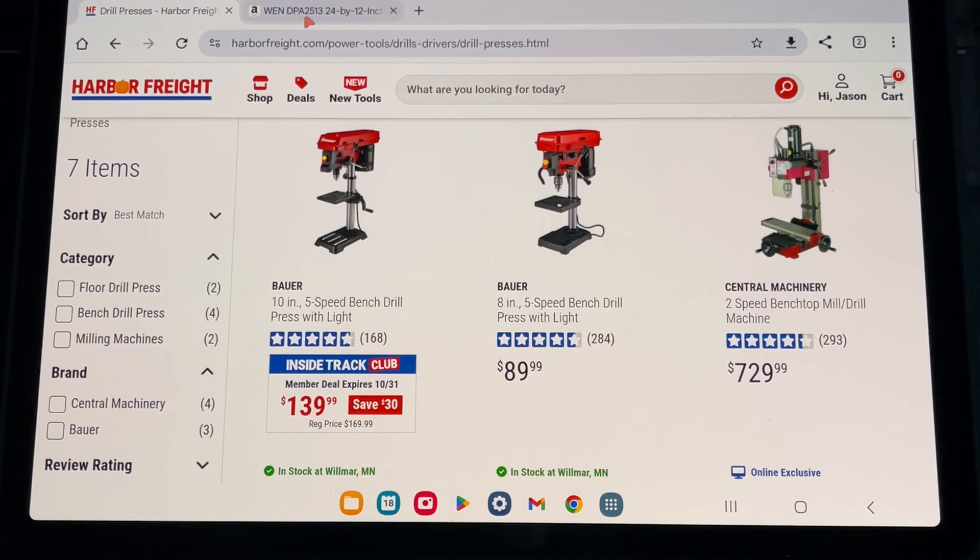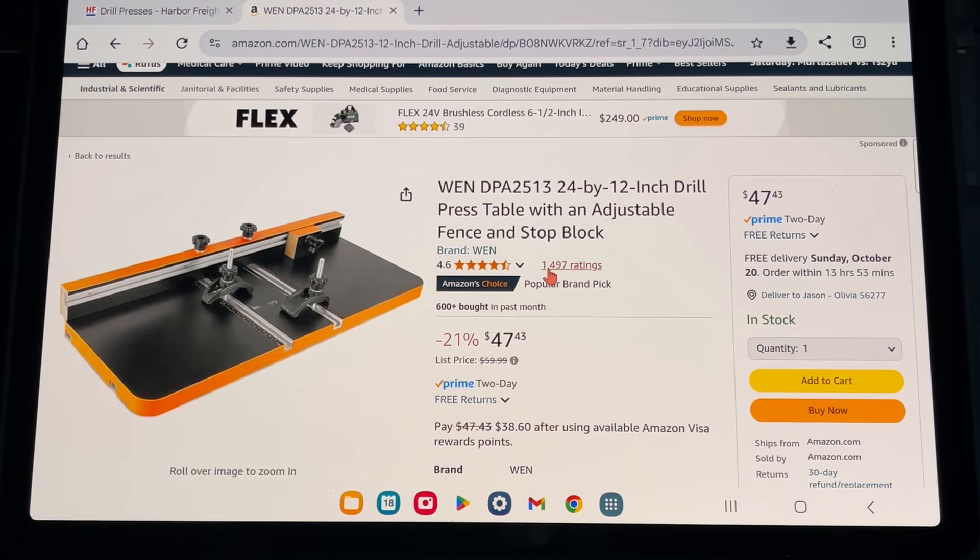One more thing I want to show you is a drill press table — here it is, also happens to be a WEN, and it's on my list but I don't have it yet. This gives you a fence in the back to cut things accurately — for me that would be drilling wood together where I need that square fence to have things perfectly lined up going down into the wood.